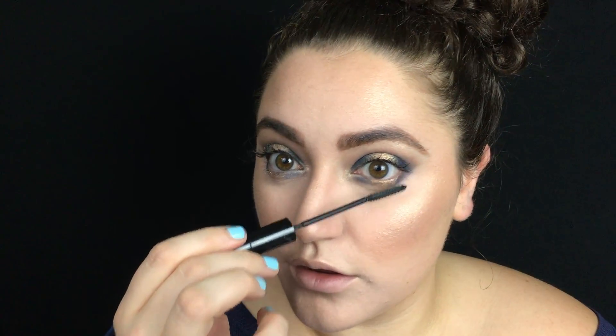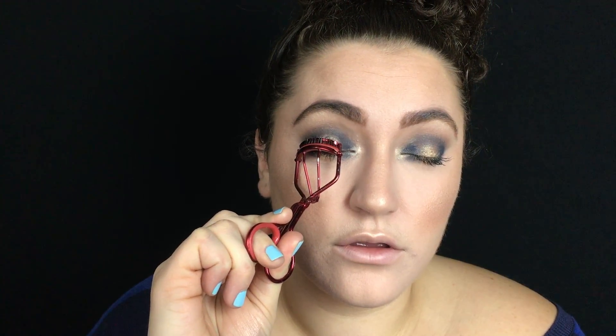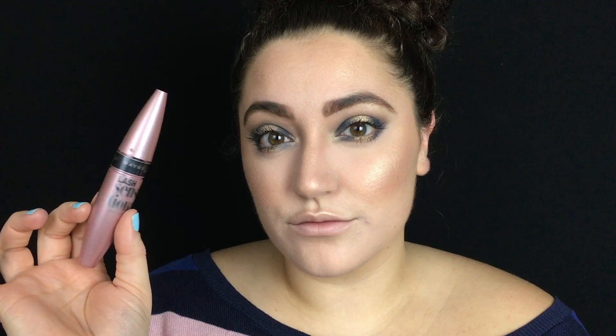I'm going in with the L'Oreal Telescopic and applying mascara to my lower lashes. Then I'm curling my top lashes one more time and applying a coat of the Maybelline Lash Sensational Mascara.